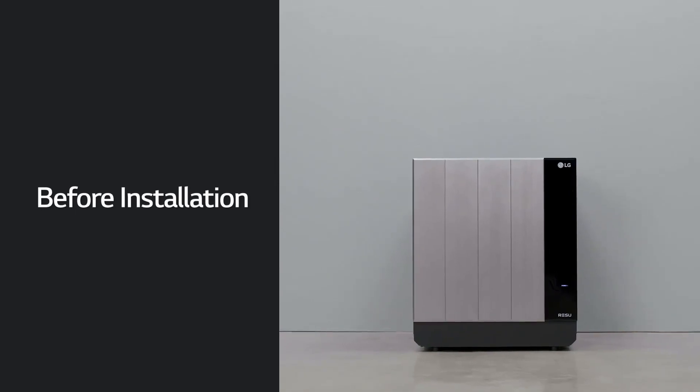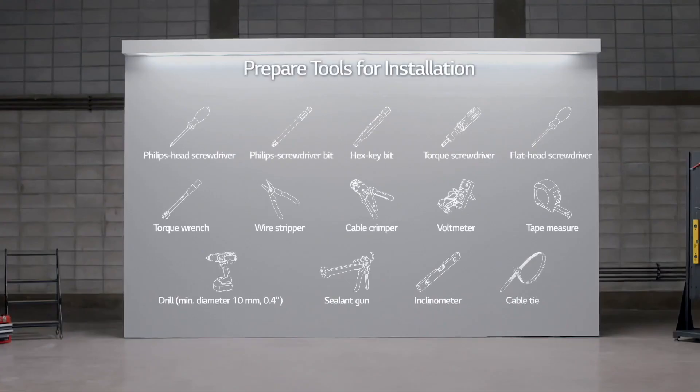Before installation, prepare the tools for installation.